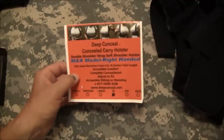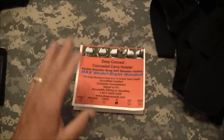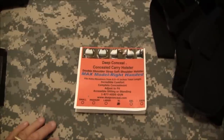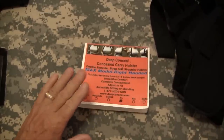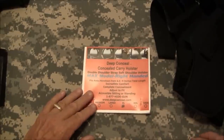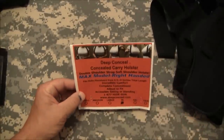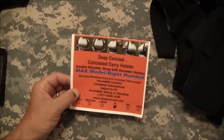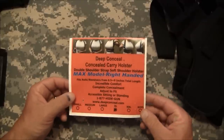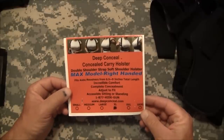I said of course I'd like to try it. To give you some background, a long time ago — at least 20 years ago — I carried a shoulder holster until I wound up selling the gun and the holster with it. But at that time those shoulder holsters were very uncomfortable. They were difficult to wear, they were all leather, and they just weren't very comfortable.